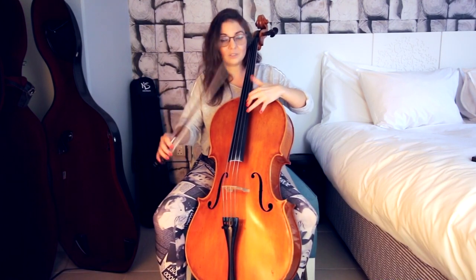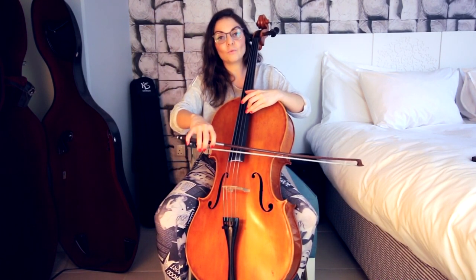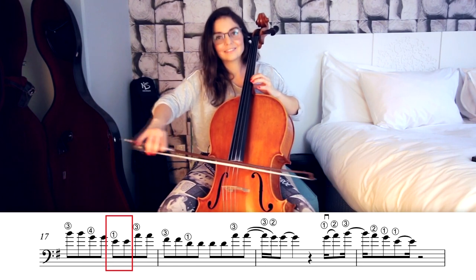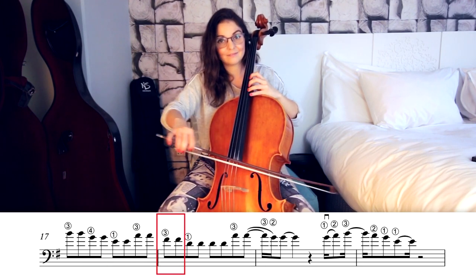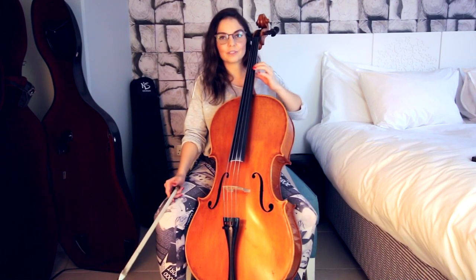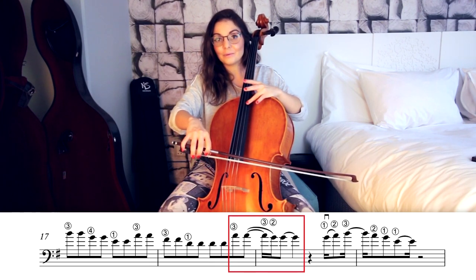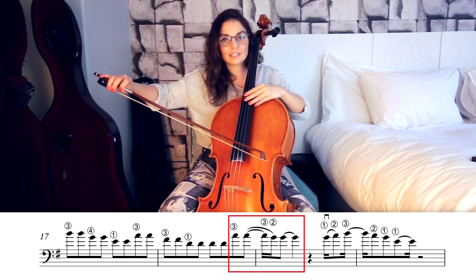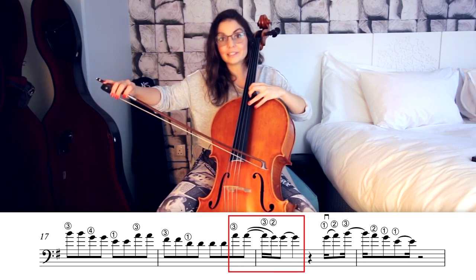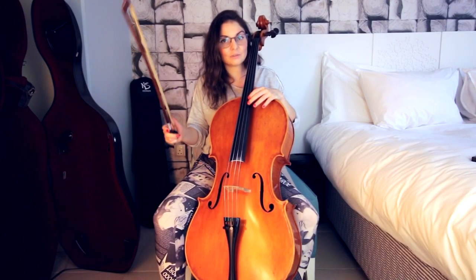Now let's try it very slowly again — find your B. Very slowly, one and... Now we are already on third position with first finger: we play two extra Ds, we go back to A with third finger, and on the second A you keep your bow because we have another note to play after that, which is going to be G with second finger. In tempo it has to sound like this.